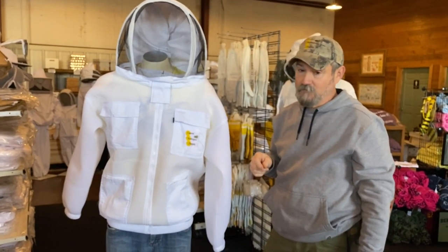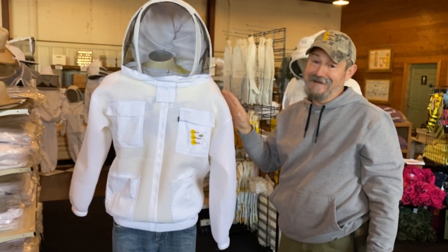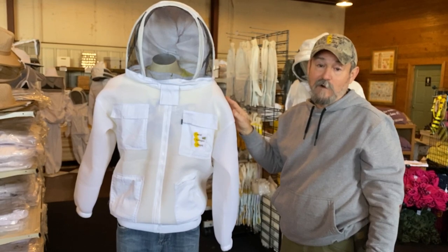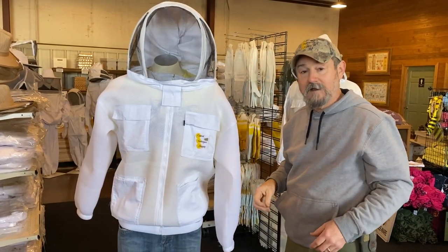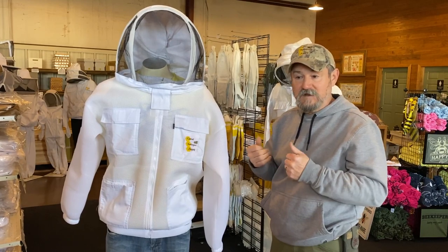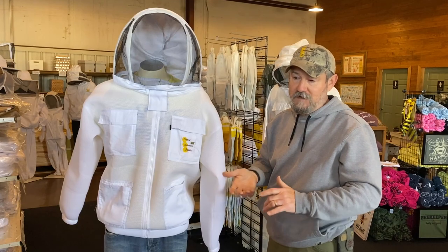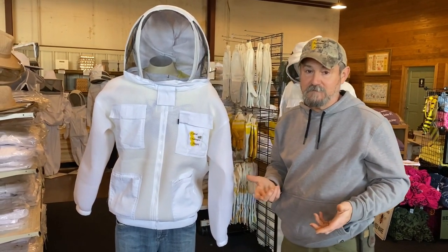People want to know, am I a hundred percent protected? You're as close to a hundred percent as you're going to get in anything. A honeybee will find a way to sting you in time if you get in the right position — something stretched super tight or wet with sweat tends to thin material. But that's cotton, that's triple layer, that's cool mesh, that's regular clothing — they'll sting you through your blue jeans if you get in the right position.